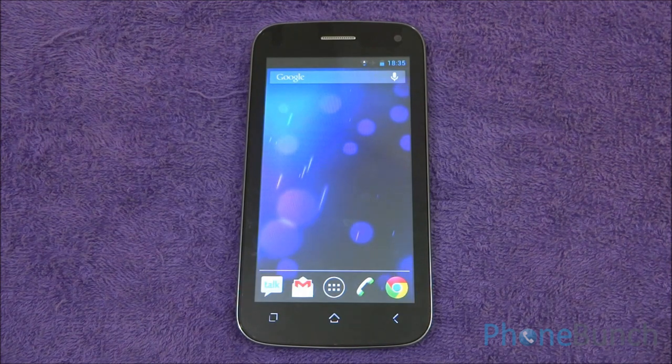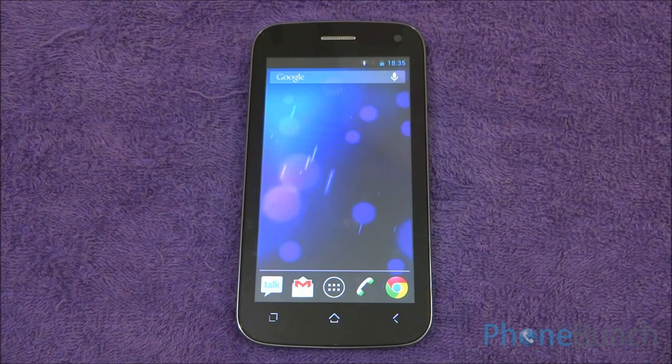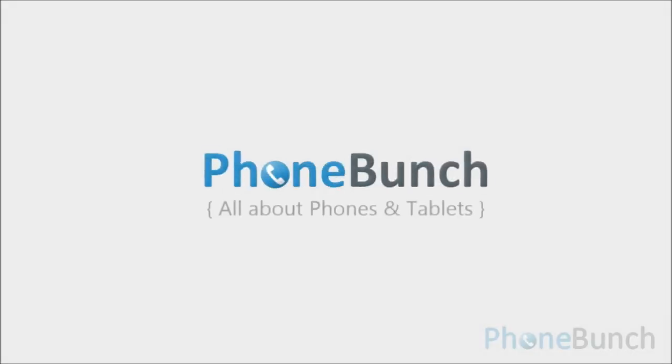So that's the final review of the Micromax A110Q. Do read the attached post linked in the description — it will give you a much more detailed look. If you have any queries or want to ask something specific regarding the device, hit us back in the comments here or at phonebunch.com. Thank you and have a great day.